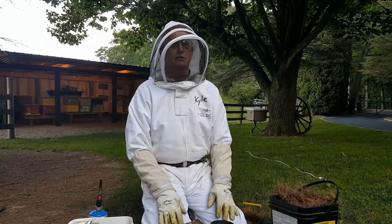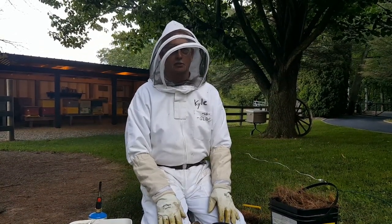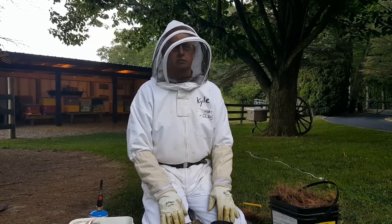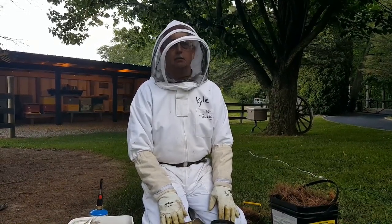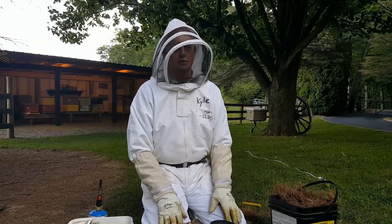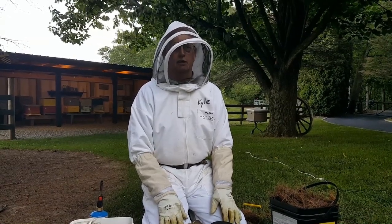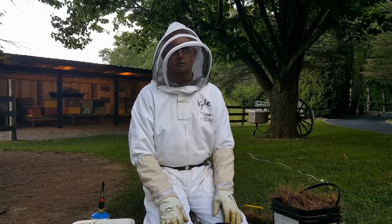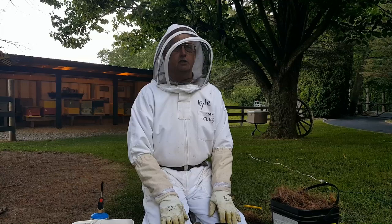Good morning, this is Bill from Great Lakes Bee Supply in Galesburg, Michigan. Today we're going to show you how to start a smoker and try to keep it running. It's always been a problem — smokers go out about halfway through your hive inspections and it's a nuisance to stop and have to get them fired up again.